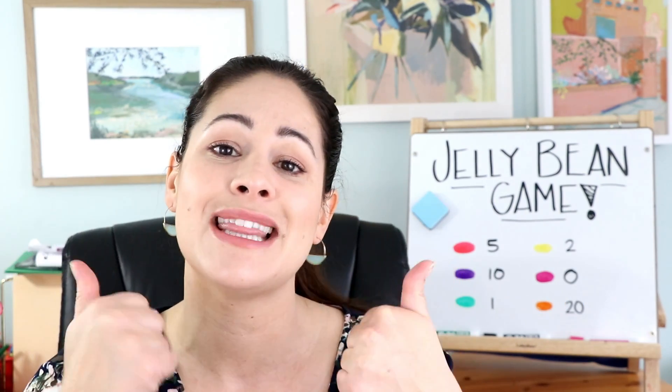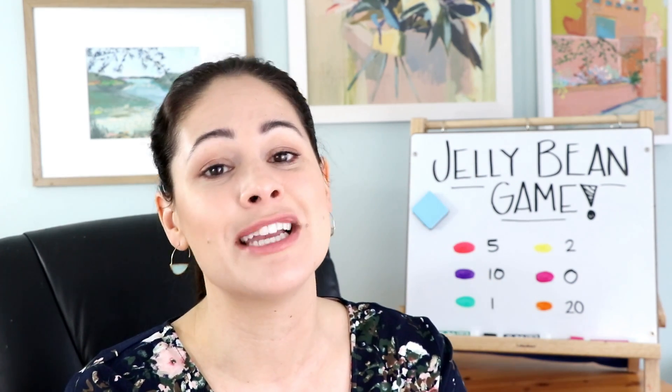If you haven't already, please give my video a thumbs up if you enjoyed it, and make sure you hit subscribe and click the bell. That way you're notified every single week of my new game. Thanks for watching. Bye.